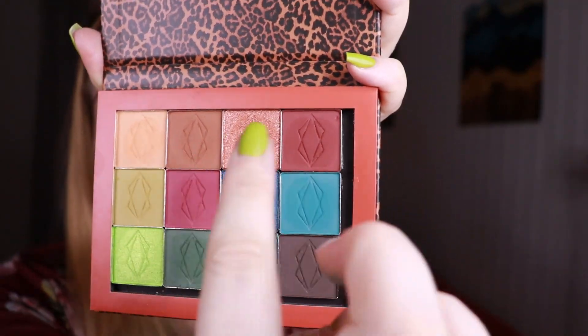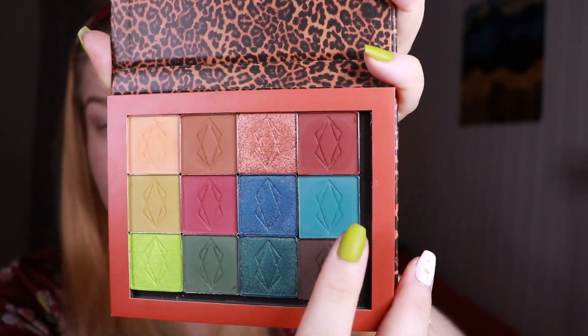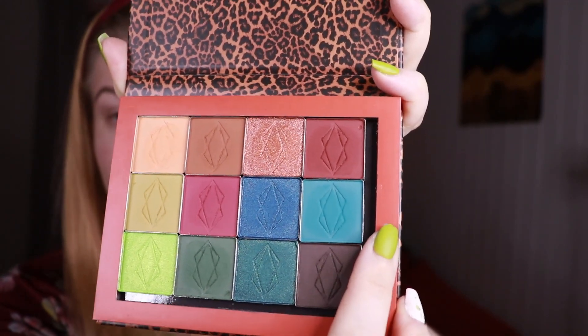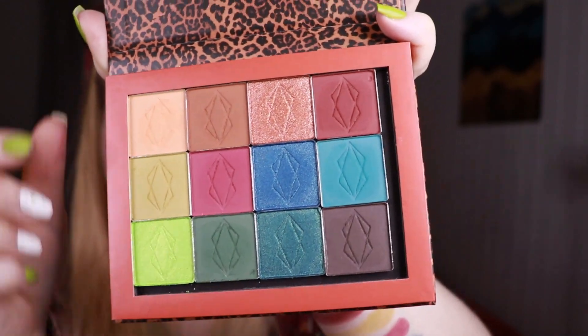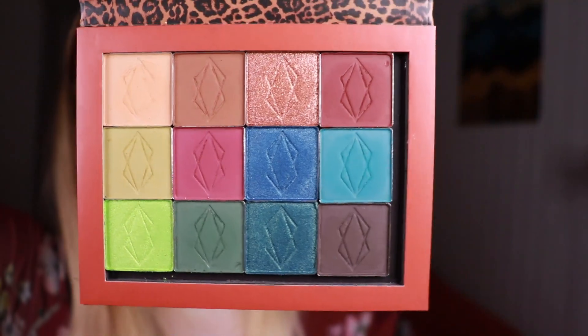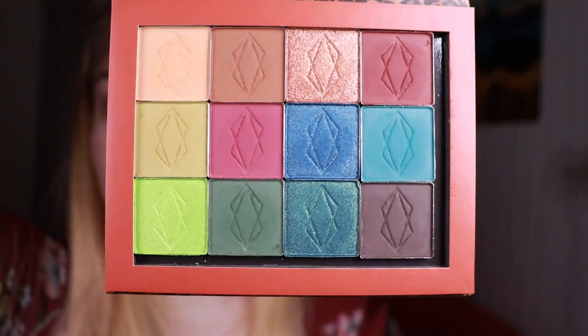As you can see, I just continued the orange shades to the red shades, and here I ended up putting the blue. I could have had the dark brown here for more separation, but I do think it's nice to sometimes not just put shades together with shades that look like them, just to spark a little bit of creativity when you do the looks.